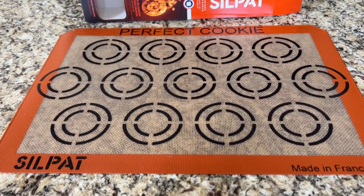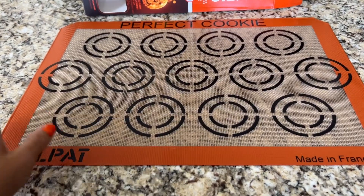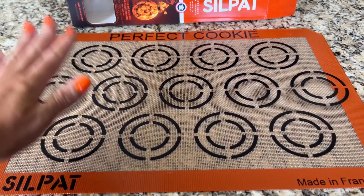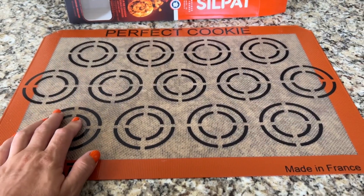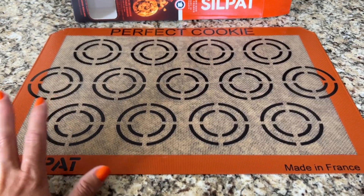Everything cooks nice and even, and I absolutely love them. I have multiple of just the regular kind. So when I saw that they had this one, I was really excited to get it because a few times a year,